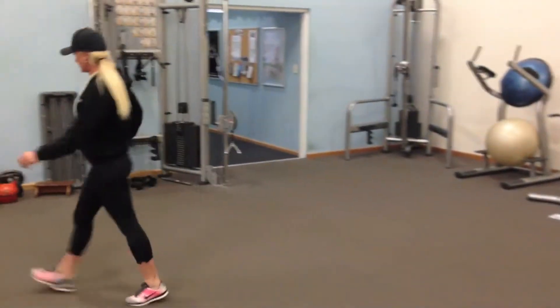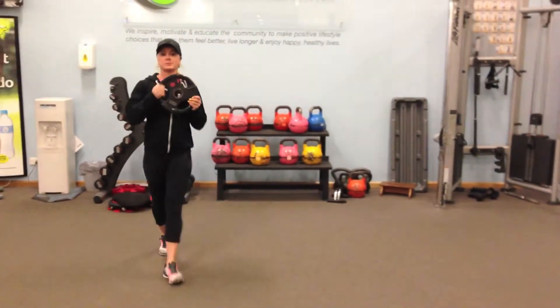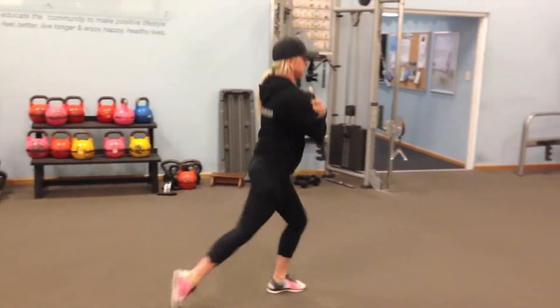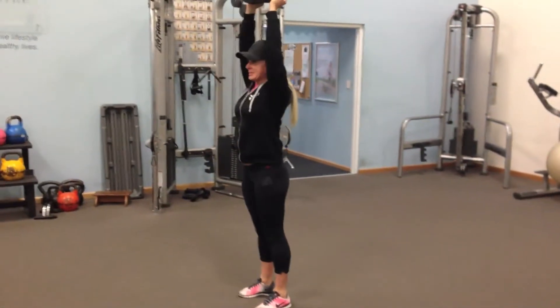If you want to make it a little bit more advanced, you can hold weight up at chest height, or place it above your head to make it a little bit more difficult.